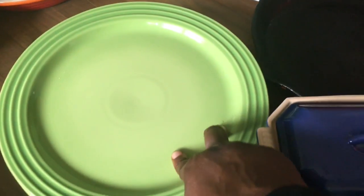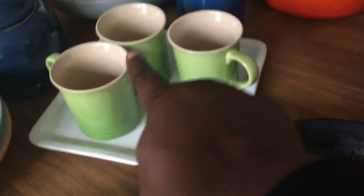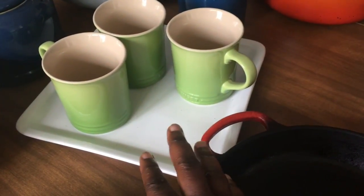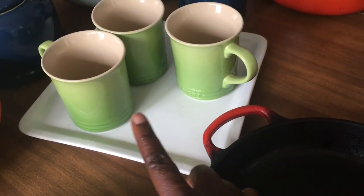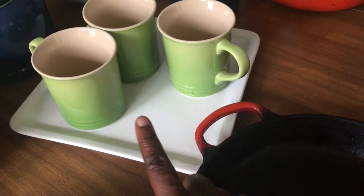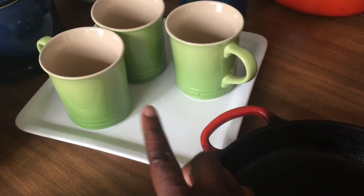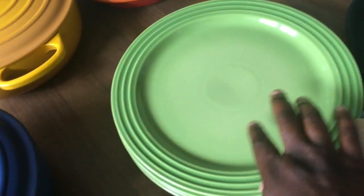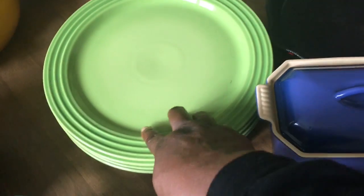I was able to find these plates during the factory-to-table sale in the color palm. I couldn't find anything else other than the mugs — by the way, I have four mugs, but one has tea in it this morning, so one is missing. These are our tea mugs in the morning, and they can also go in the oven and bake desserts in them. These plates are 11.5 inches in diameter — really great plates that can also go in the oven.